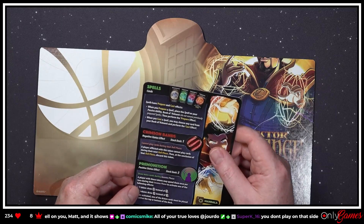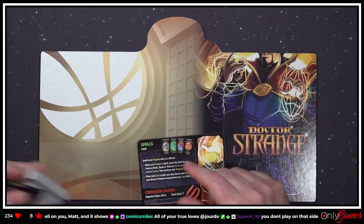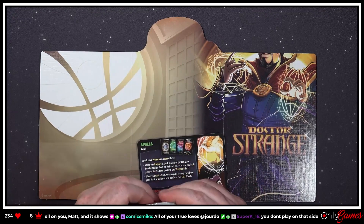Whoa — what do we got here? Spell cards! Oh, maybe we need to look in here. Maybe we do need to look at his cards.